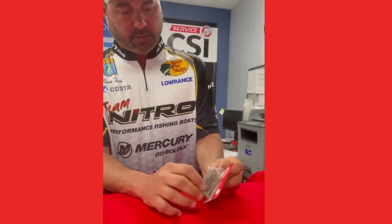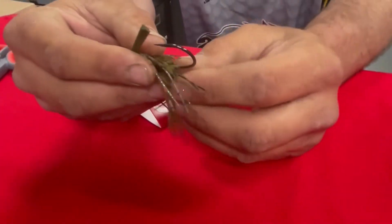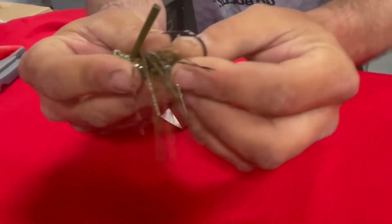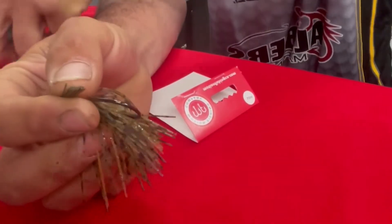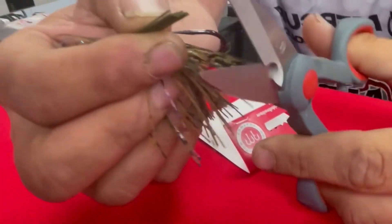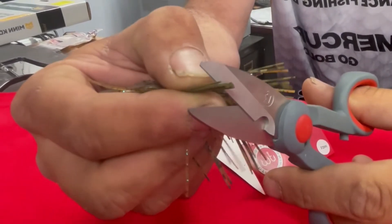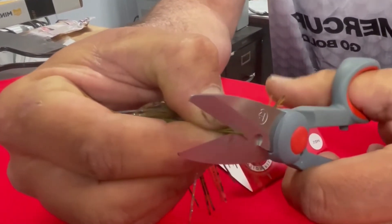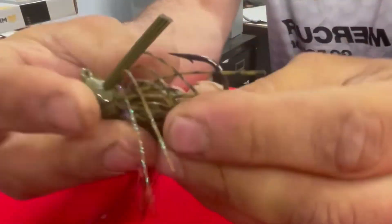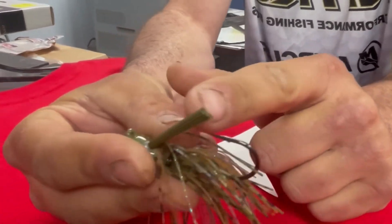I'm gonna take my motion fishing jig straight out of the package and the first thing I'm gonna do is trim the weed guard. If you can see where the barb is — right there — I kind of draw an imaginary line from the back of that barb straight across, and that's where I trim the guard. You can see it's kind of straight in line with the barb.